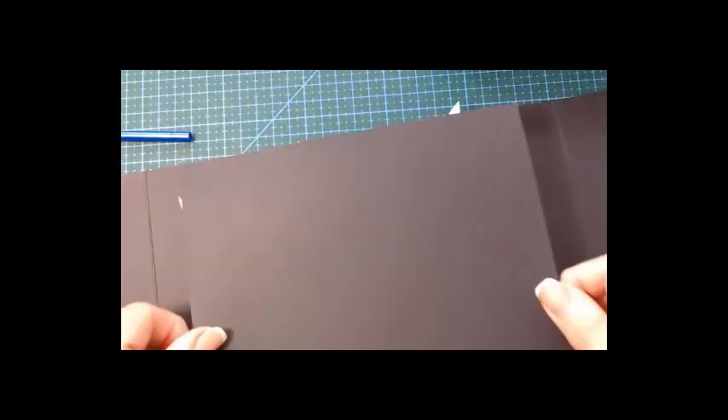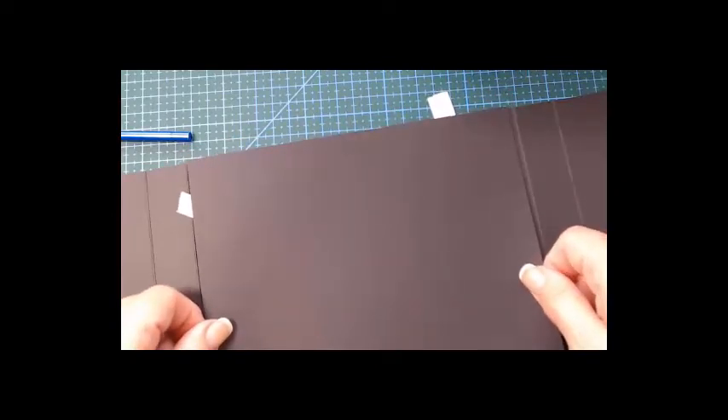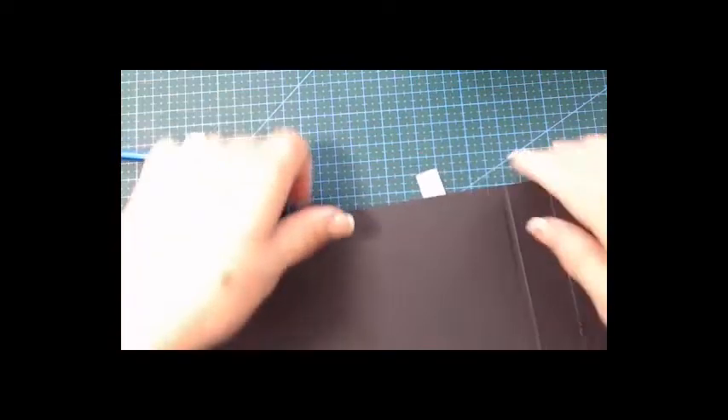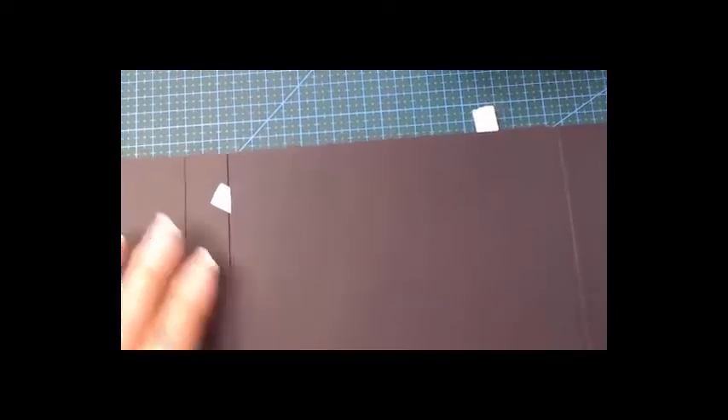My glue is like a hot glue gun but it cleans very easily. I'm on the edge — this is the most important thing, being on the edge. Now I'm going to pull and get that done.